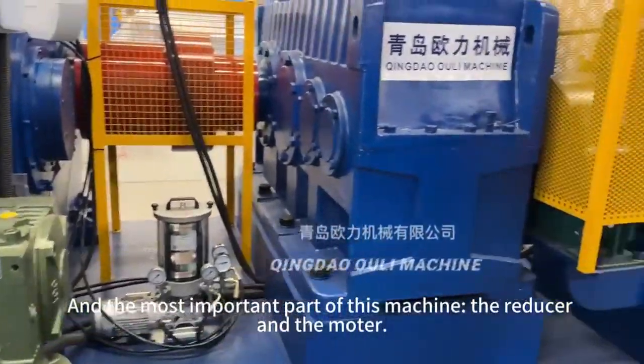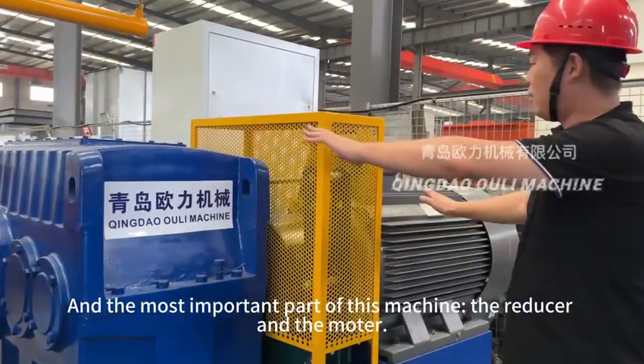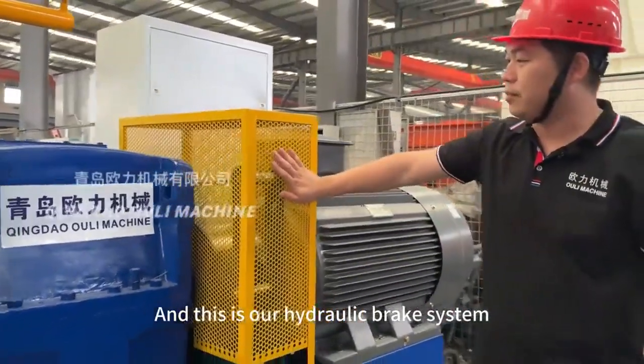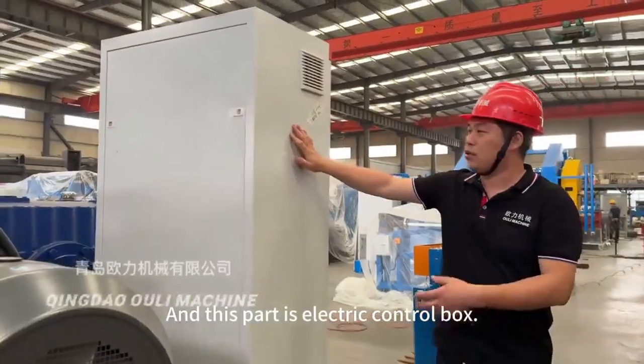The most important part of this machine is the reducer and the motor. For these two parts, we adopt China's top brand. And this is our hydraulic brake system. And this part is the electric control box.